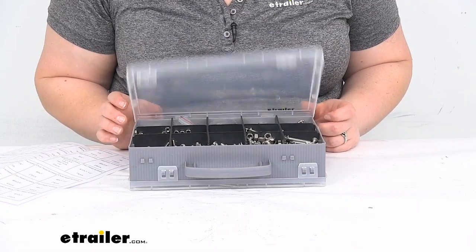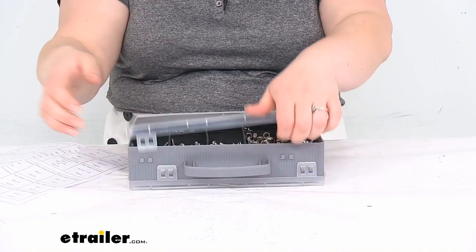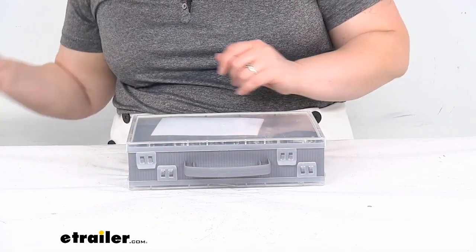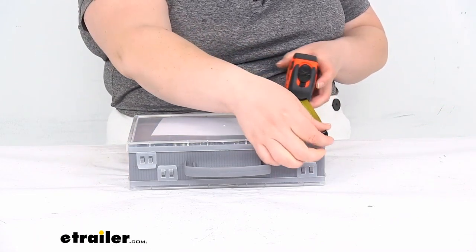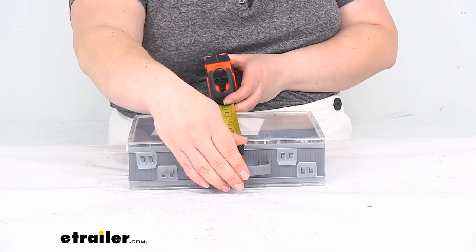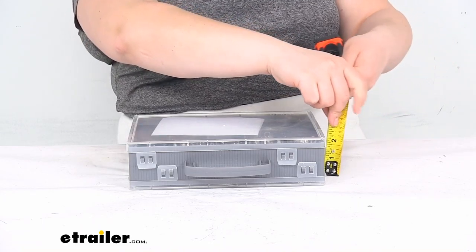That's pretty much all there is to it for our look at the hardware. One last thing — I'll give you a measurement of the case so you know how much space it will take up. Lengthwise we're looking at about 10 to 10 and an eighth inches. The box itself is about 6 and 7/8 inches, or about 8 and a quarter inches including the handle, and about 2 and 3/4 inches deep.